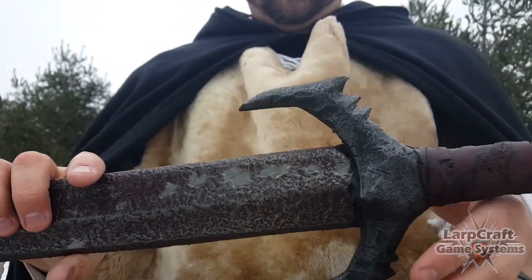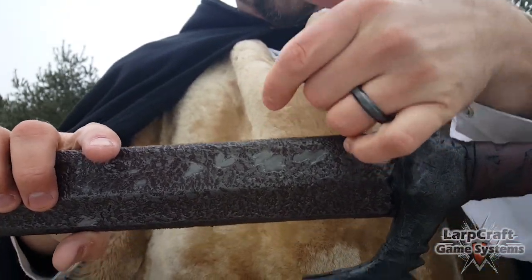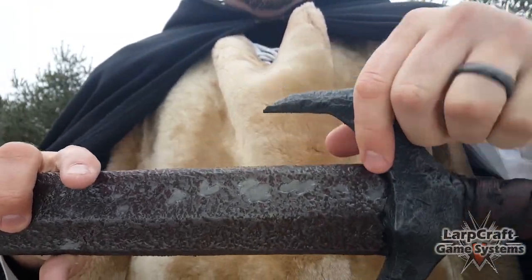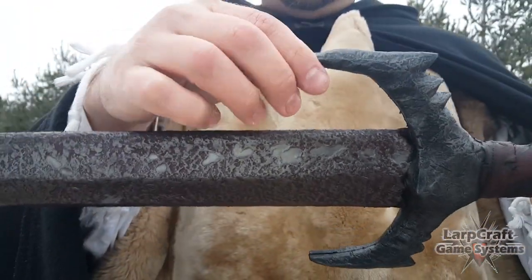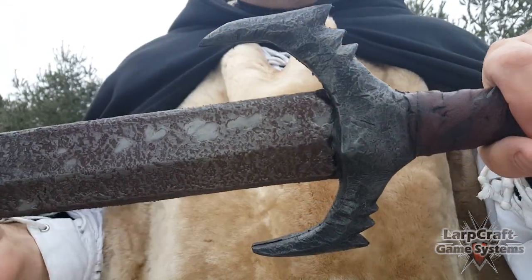The cross guard is clawed, so each of the quillons you can take a look at are nice and strong, but they're not too pointy, so you should be able to pass every LARP inspection.